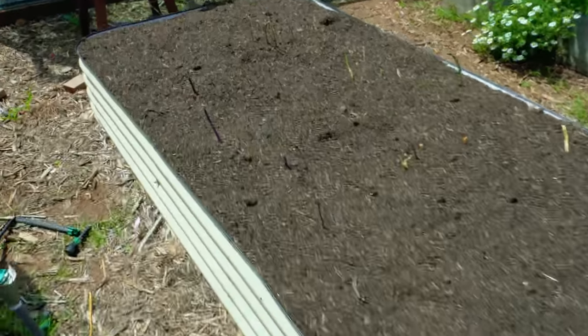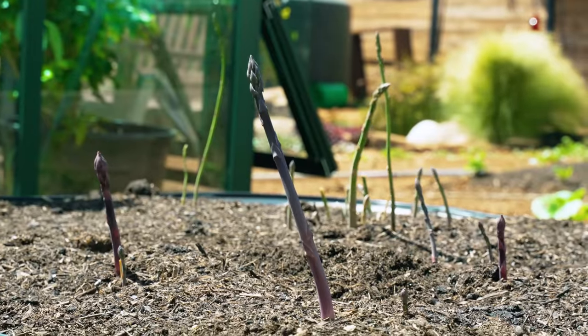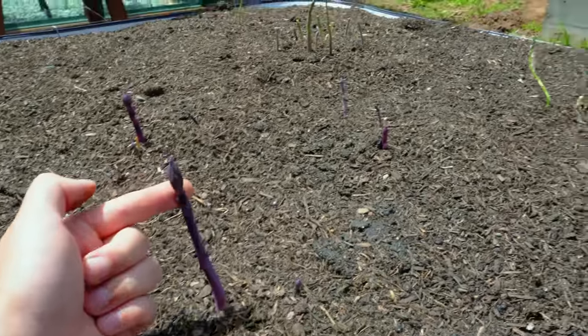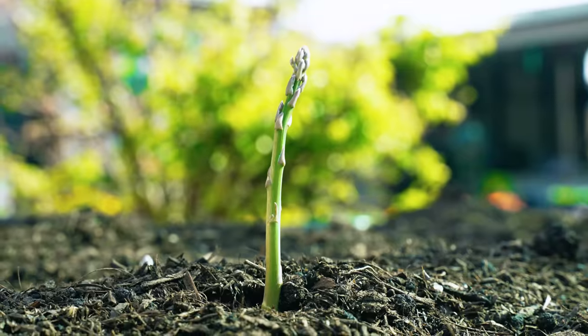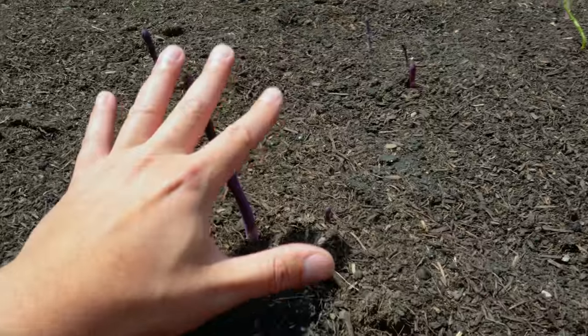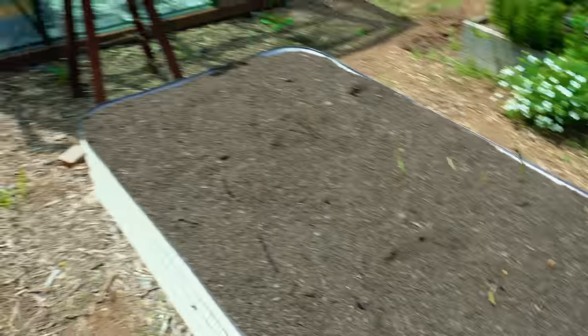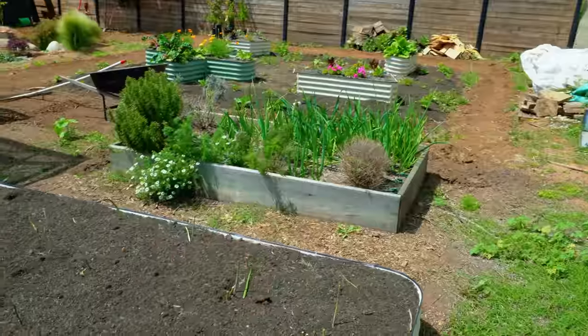Before we go into our next problem, let's celebrate a little success — the asparagus. It's been cut back multiple times and mulched over. You're seeing purple asparagus come up, and over there you also have some green asparagus. These are spears I can harvest if I want to, or I can let this all grow out for one more season and then next year I'll just have a boatload of asparagus coming out.